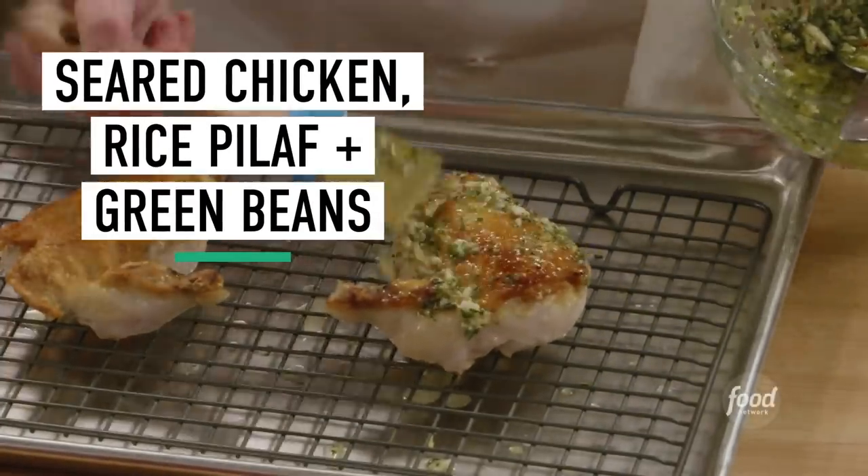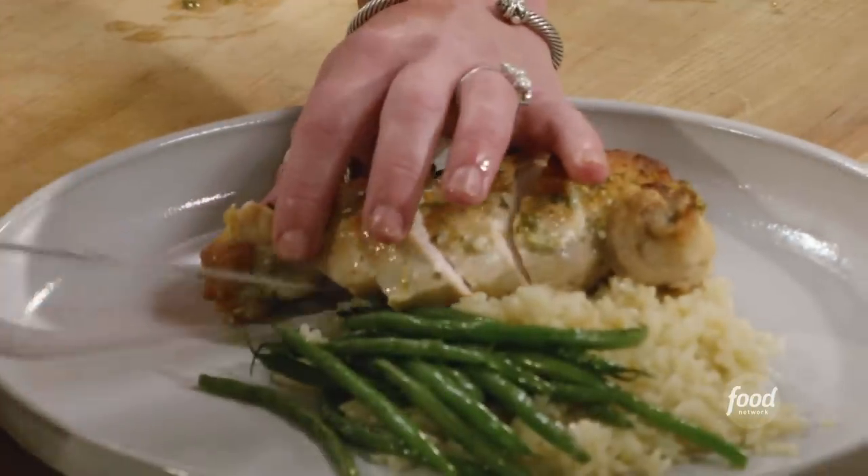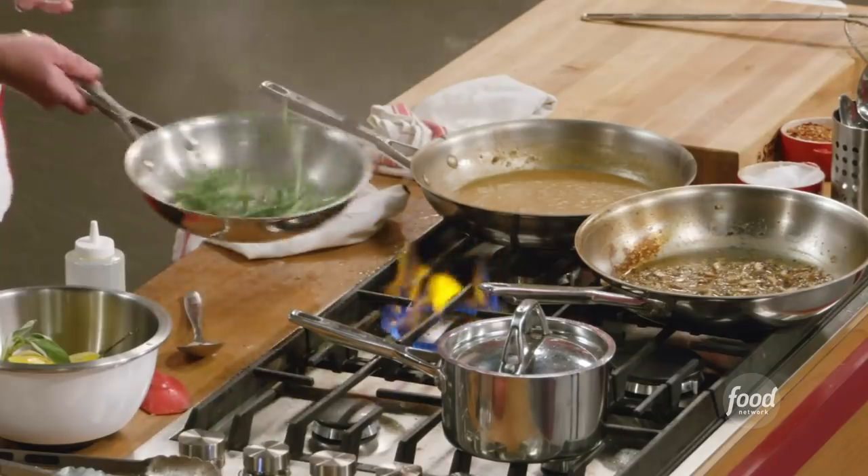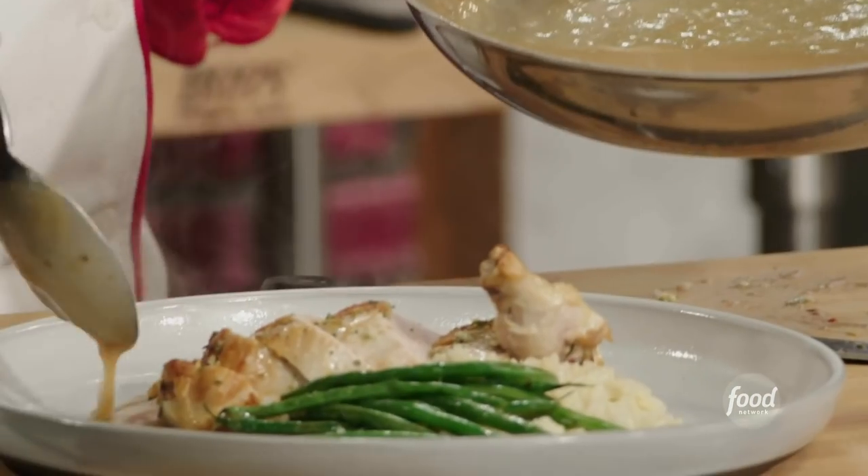I'm going to show you a pan-seared chicken breast with rice pilaf, sautéed baby green beans, and a chicken gravy.